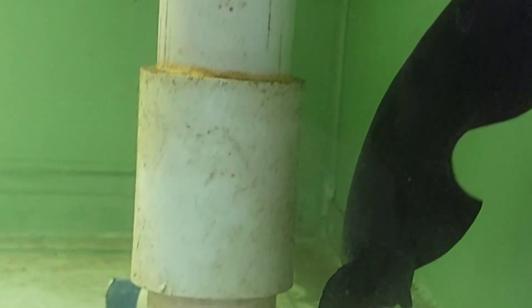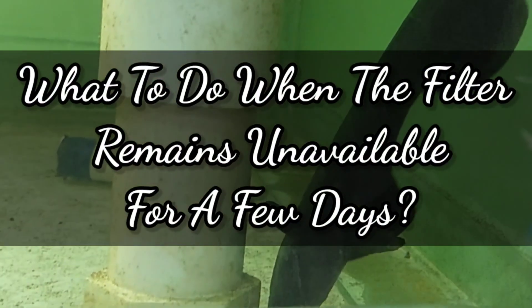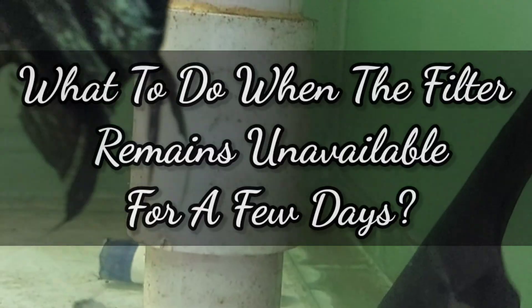For instance, if you have a top filter and a powerhead setup in your tank and the powerhead generates enough surface agitation and ensures proper oxygenation, you don't require any air pump. What to do when the filter remains unavailable for a few days? If there is no filter, never mind — have at least an air pump and air stone setup. This should be enough to properly oxygenate your tank. Of course, if you have a bigger tank the requirement may be more, but that should give you an idea.